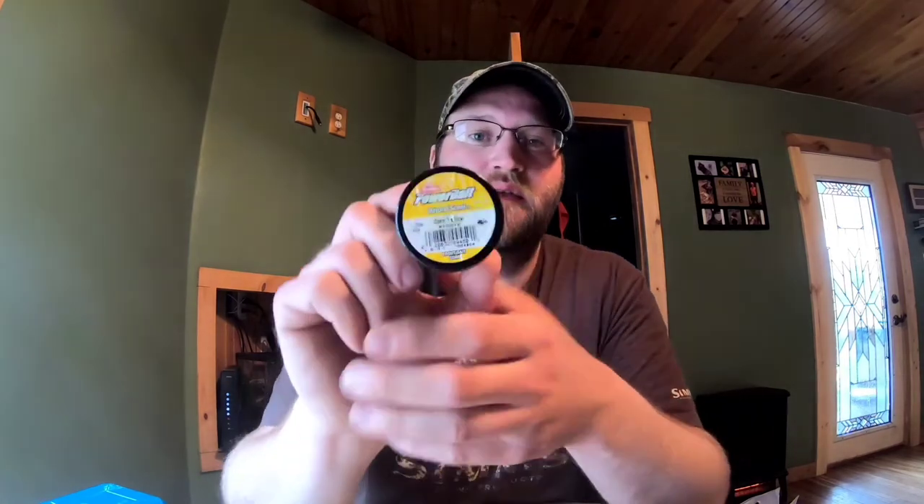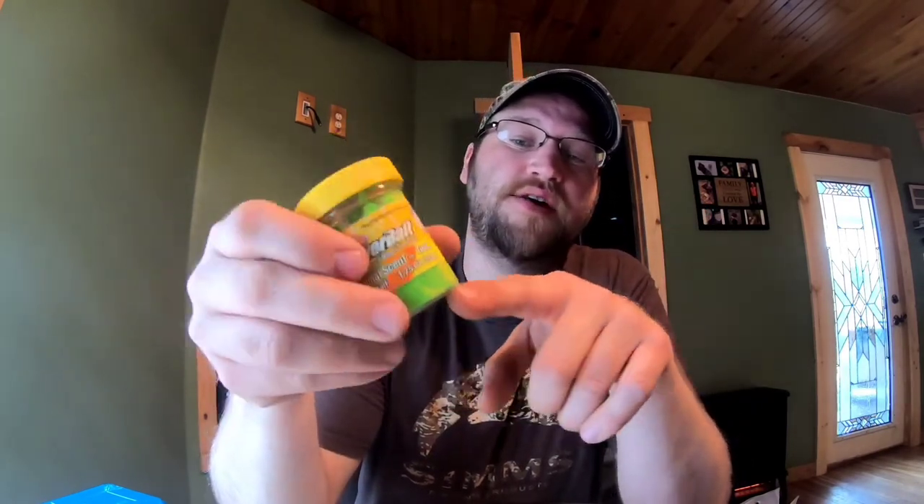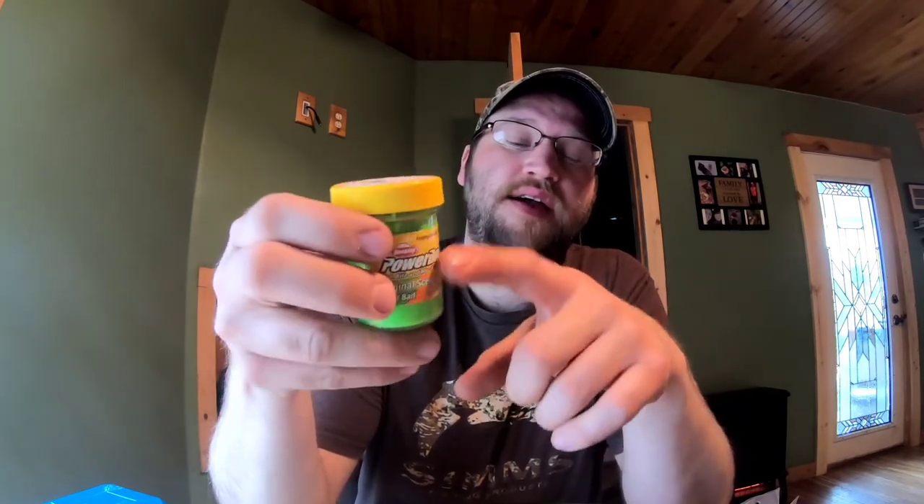Corn yellow is number four on my list and also works great - you catch a lot of trout off it. Number five: chartreuse. As everybody knows, chartreuse is one of those colors that works very well. Not only do I catch rainbows on this, but I also catch a lot of browns. Yes, you can catch browns on power bait, especially the chartreuse color. Last but not least, number six: lime twist. It's got a mixture of chartreuse with a darker green and sometimes I like to roll this like a mini in my hand instead of rolling it into a ball. Very effective.